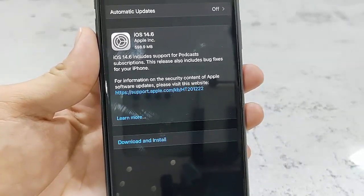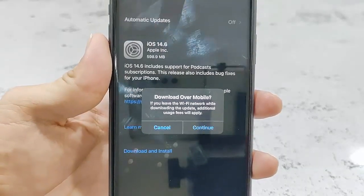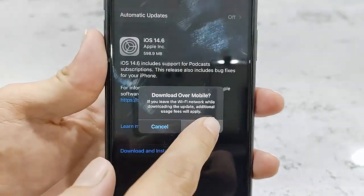So after you've read everything, simply tap on Download and Install. Then insert your passcode and simply tap on Continue.